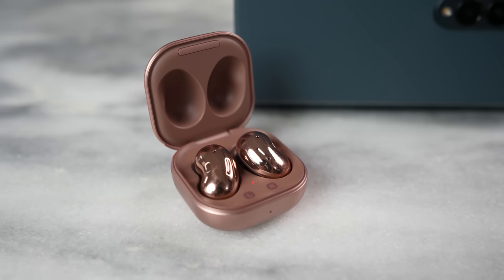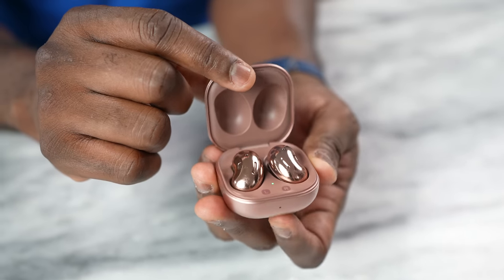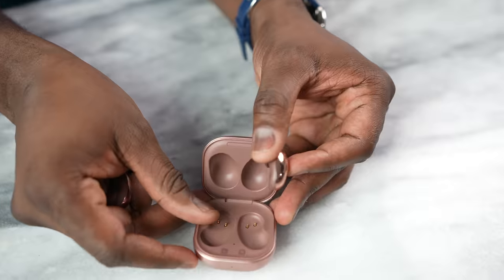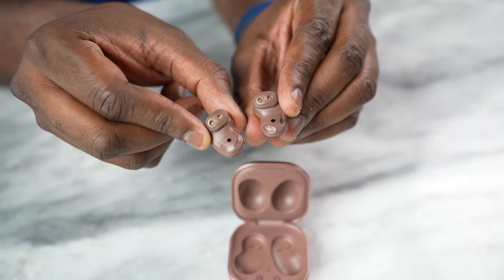Next up are the Galaxy Buds Live — what I'd consider the bastard child of Galaxy Buds. These are the Galaxy Buds that a lot of people just didn't like because of the bean shape and how they fit in your ear. They're meant to give you that open-back feel in terms of sound. They do have some active noise cancellation, but it's really not present and you're not going to get a lot of bass with them. But for me, they did fit well and they do have some really good clean sound.